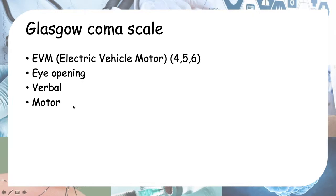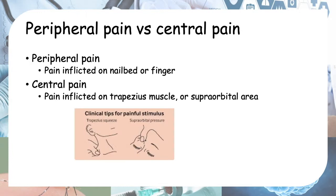So eye opening, verbal response, and motor response: 4, 5, 6 — EVM 4, 5, 6. Before we look at how to use the Glasgow Coma Scale, we have to familiarize ourselves with two terms: peripheral pain and central pain. Peripheral pain is pain inflicted on the periphery, and central pain is pain inflicted on the central areas of your body.